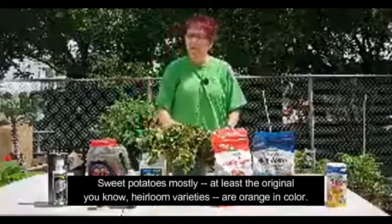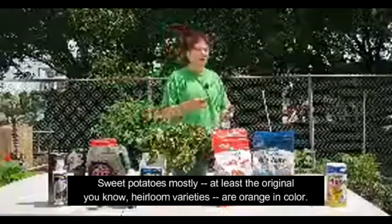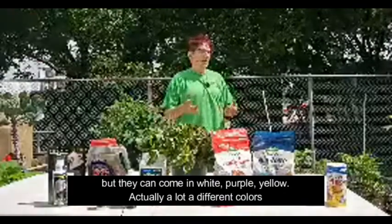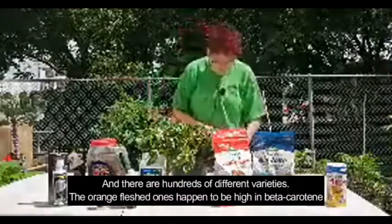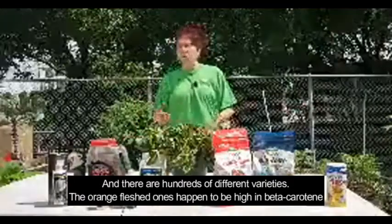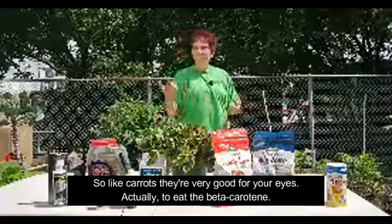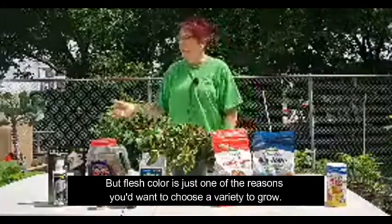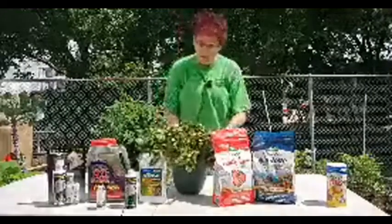Sweet potatoes, mostly the original heirloom varieties, are orange in color, but they can come in white, purple, yellow — actually a lot of different colors, and there are hundreds of different varieties. The orange-fleshed ones happen to be high in beta carotene, so like carrots, they're very good for your eyes. But flesh color is just one of the reasons you'd want to choose a variety to grow.